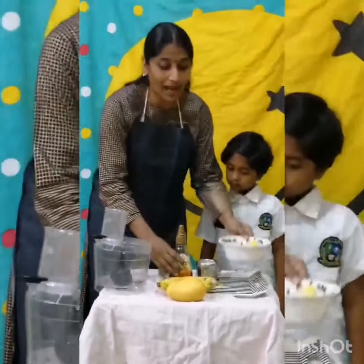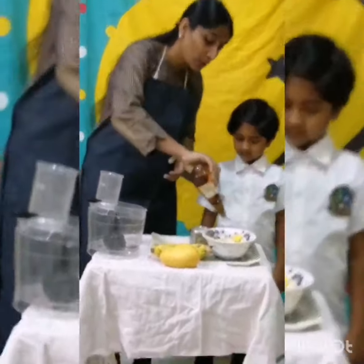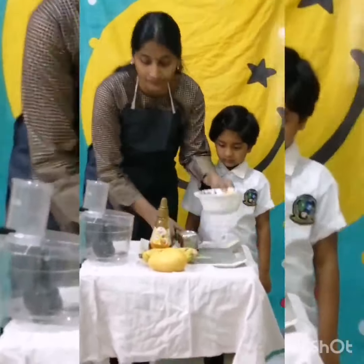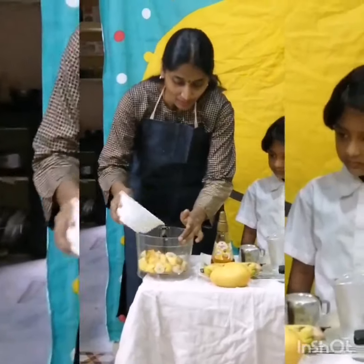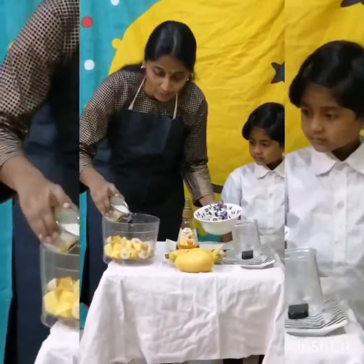Now I am going to add honey to it. We need to add two tablespoons of honey and a cup of milk. Let me add this to the blender. And all this into the blender.